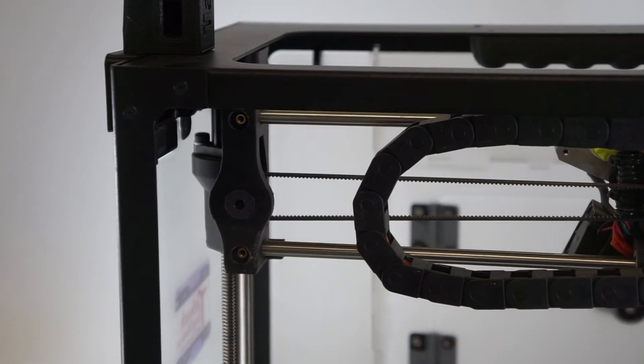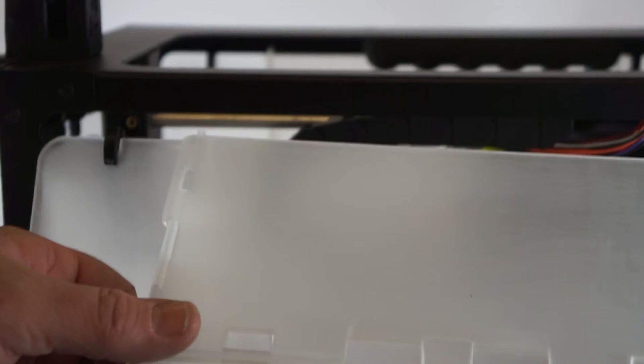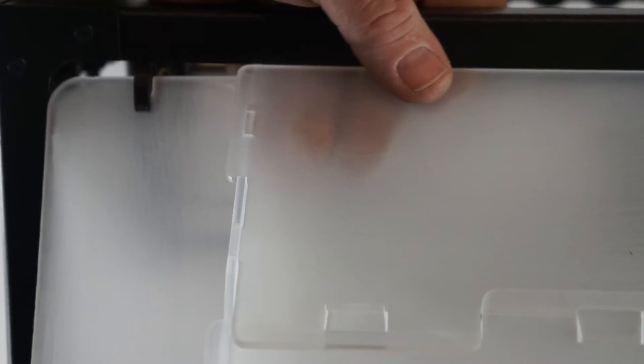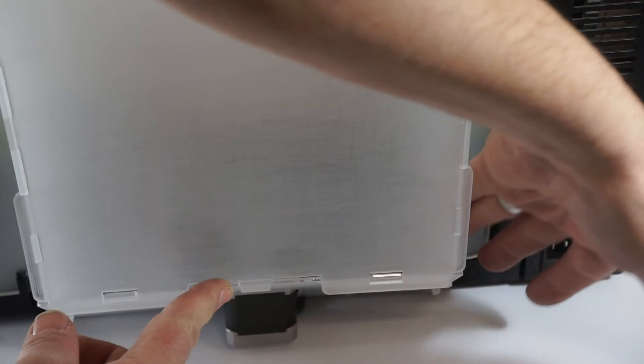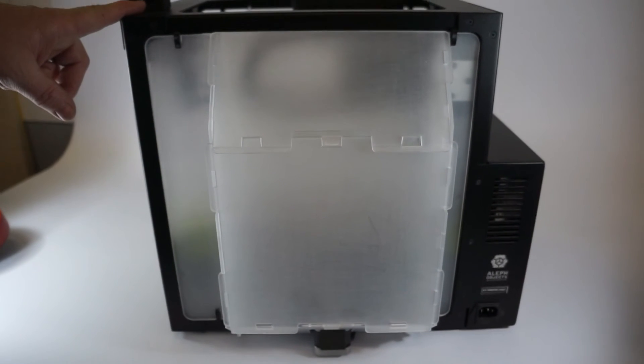Next we're going to install the back of the enclosure on our LulzBot 3D printer. Like the other panels, it has small clips to the top and large clips on the bottom. We're going to engage the small clips onto the printer first at the top with the bottom rotated out. Make sure it's aligned with the frame and then gently rotate it into position. Then we will slide the two large clips down to lock the back of the enclosure into place.